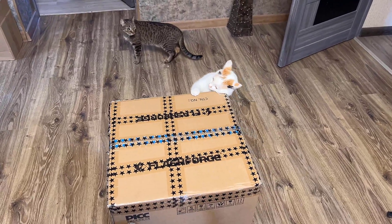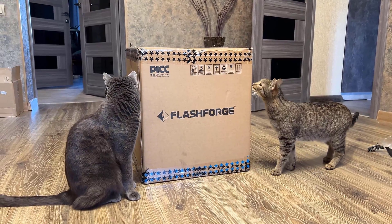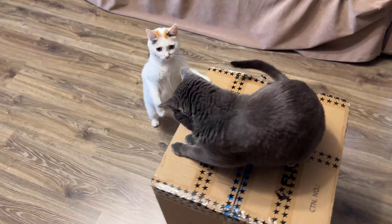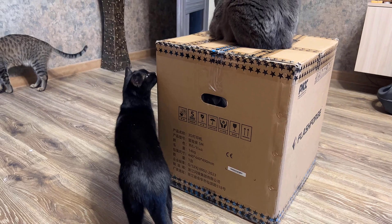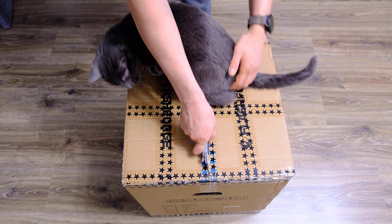Hello everyone, friends. A few weeks ago I bought myself a new Flashforge Adventurer 5M 3D printer. Today I will show you the unpacking, in which my cats actively participated. I'll also do a little review of the printer and show you how it prints. I'll tell you right away, this video is not an advertisement. I bought the printer with my own money for $630 USD.